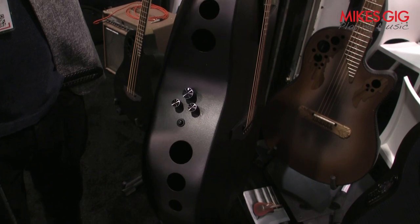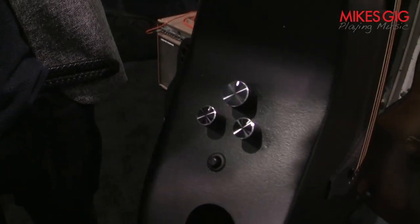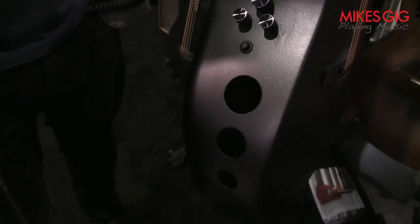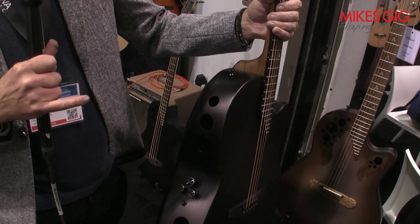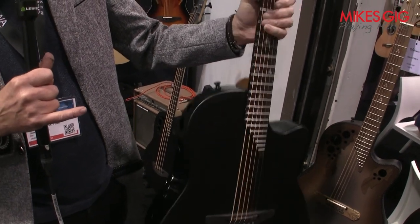And of course, what's really standing out in this guitar are the side ports. The side ports are really to let the player be able to hear themselves better. It's a totally different experience playing a guitar like this.